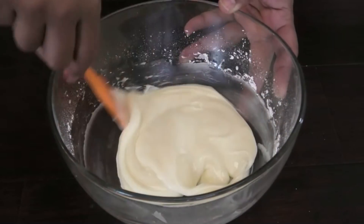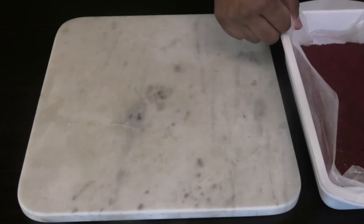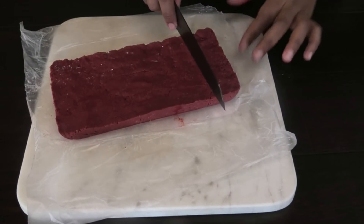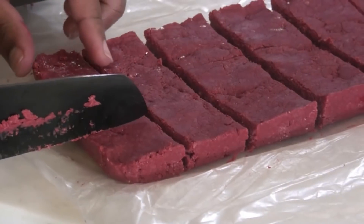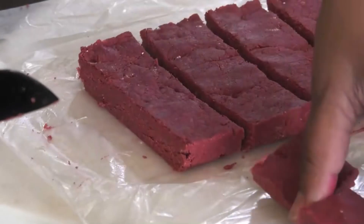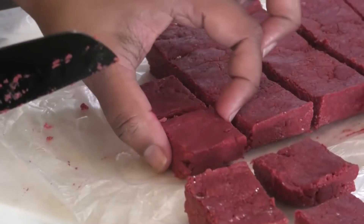All you have to do is pour this into a squeeze bottle or a piping bag. When the barfi is set, remove it from the pan and cut it into small squares — or any other shape you like. I'm keeping the traditional square shape. You can see that beautiful red color it has with that hint of chocolate in it.